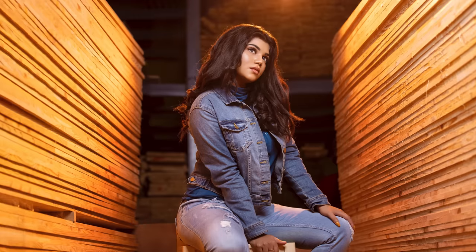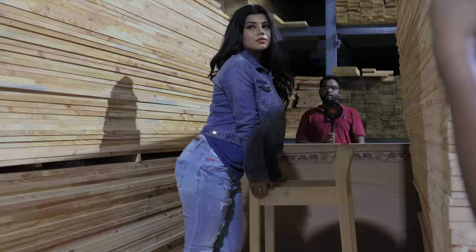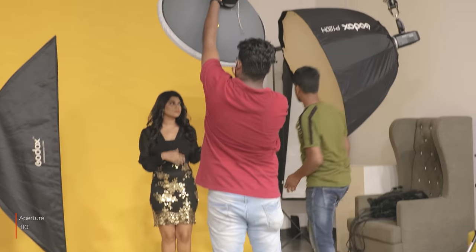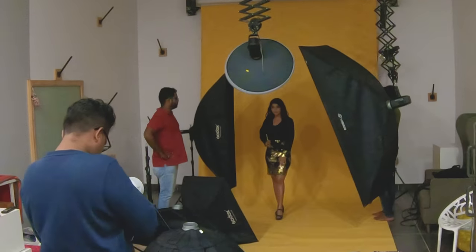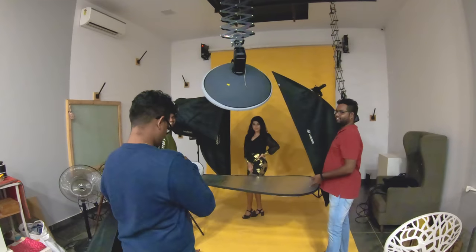This is a proper studio setup. Costume change — this time at aperture f/10. Two head shots, one full shot, and one half shot are taken, all with the same light setup.